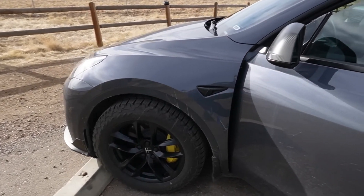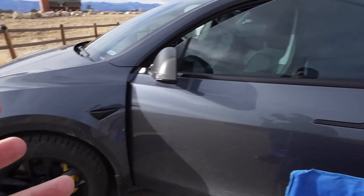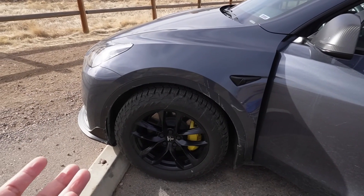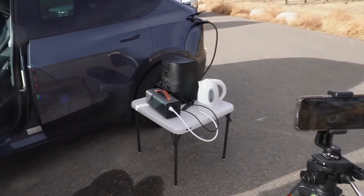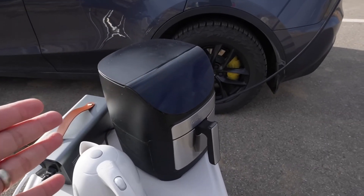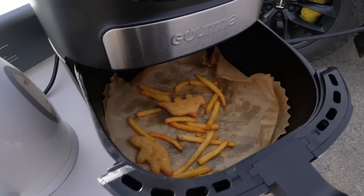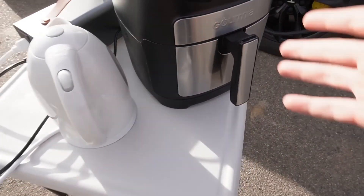The car is preheating the battery because it thinks we're charging — that's why you can hear it. We're getting power from the main high-voltage battery right now. The air fryer is done after two minutes — nice and golden, it's cooked. This thing works!